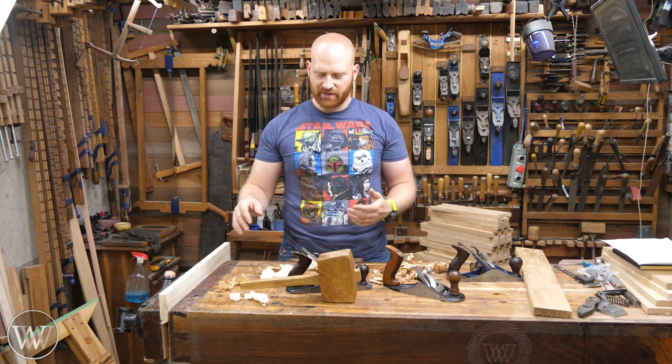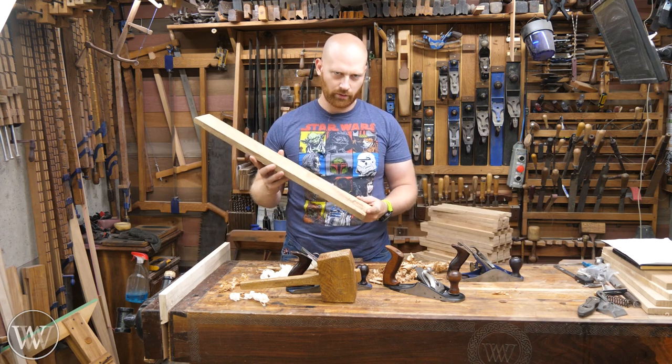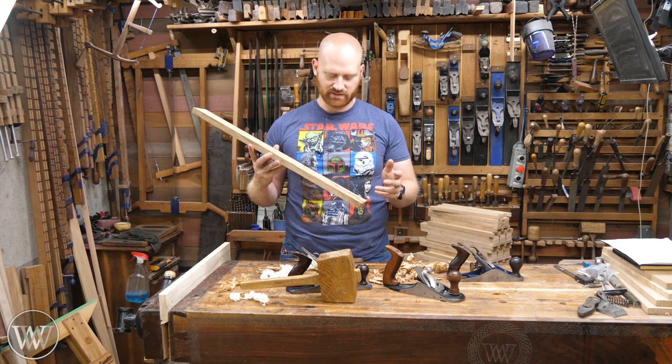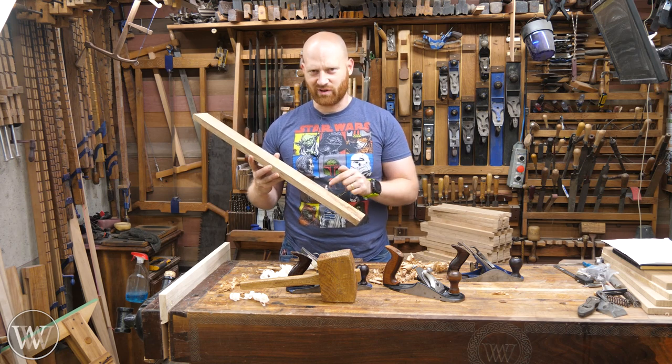But every now and then you're not going to be working on poplar — you're going to be working on things like white oak. Especially white oak that has switching grains, knots, and curl. How exactly do you set up a hand plane to do this right?